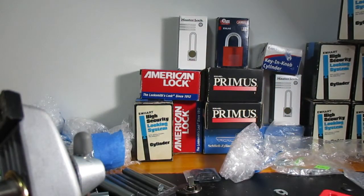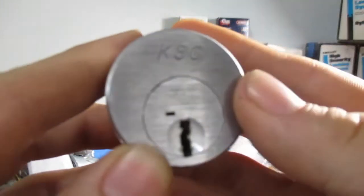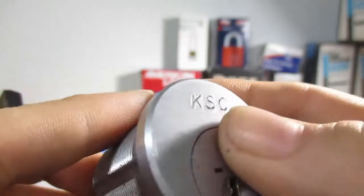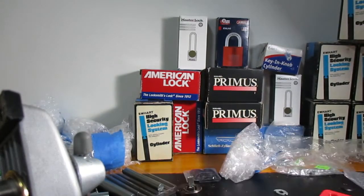Hey there, Supalam here. Today I'm going to pick this U-Change lock. This was graciously given to me by Tumblr, so Tumblr thank you very much for this lock. I'll get you back with something nice when I can.